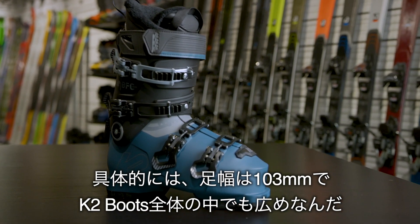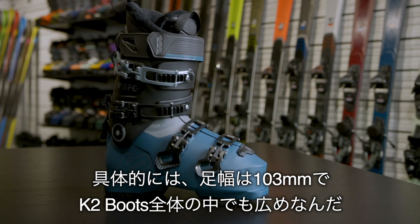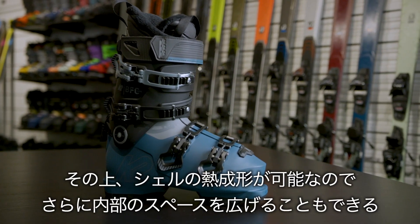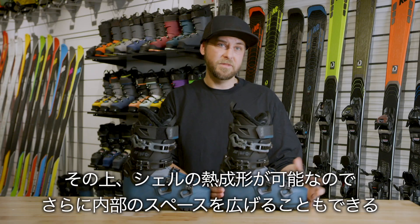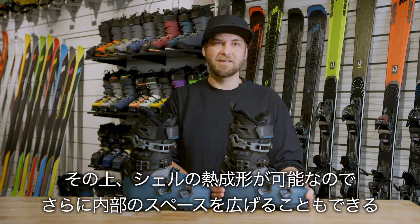Some of the key features on the BFC 95 are going to be the wider fit. At 103 millimetre last, it's going to be great for that higher volume foot, but the whole lower shell is heat mouldable as well, so if you need a little bit more space out of the shell you can just have it heated up and stretched out as necessary.